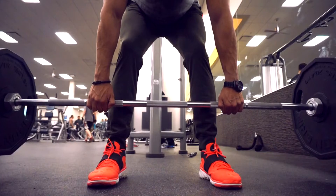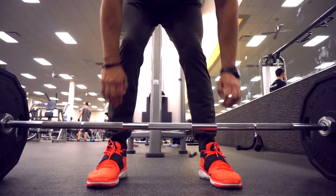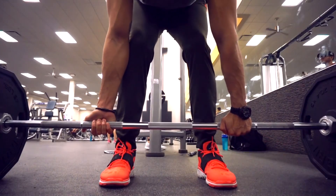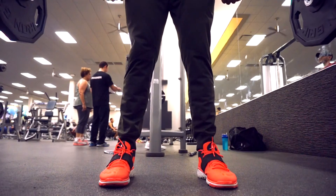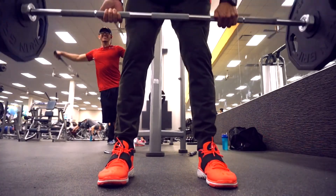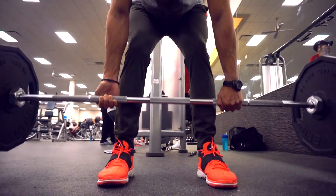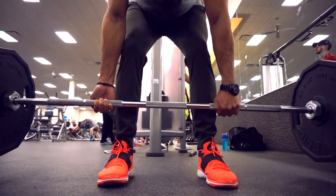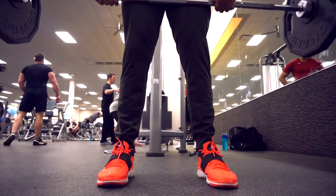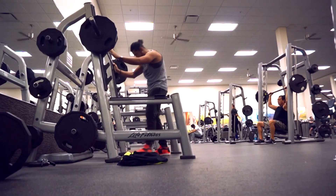The third exercise is stiff leg deadlifts. You can't really see too well for this one — I'll make another video giving you the side view. For this one, the weight travels straight down as close as you can hold the bar to your legs. There's also the alternative grip — basically when your forearms start giving out, it gives you more grip strength to hold the bar. You make sure the weight travels straight down close to your body, move your hips back, sit back, and your knees are going to bend just very slightly. The main focus is the hamstrings. You might feel it a little in your lower back, but as you come down you feel the stretch and as you come back up you feel them engage. It's a good hamstring and glute exercise.